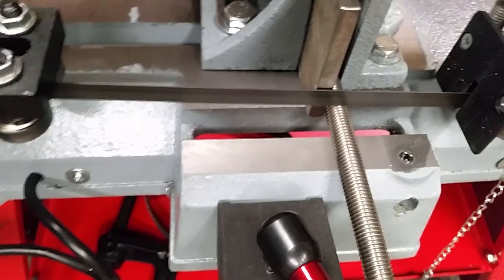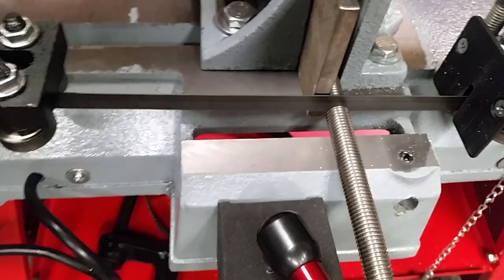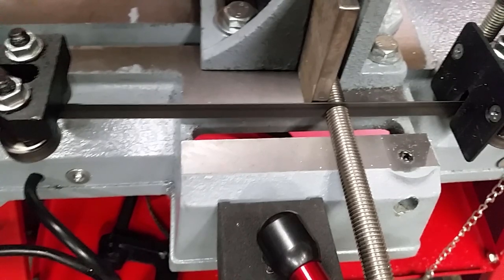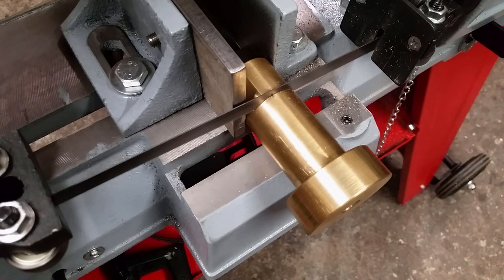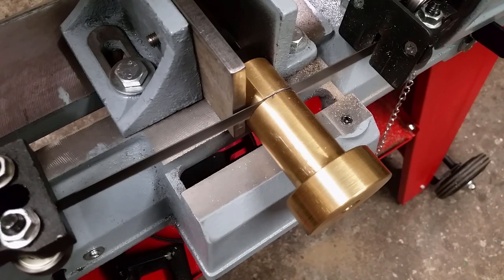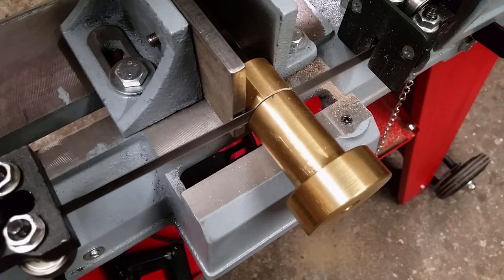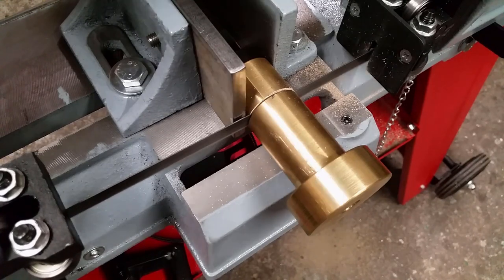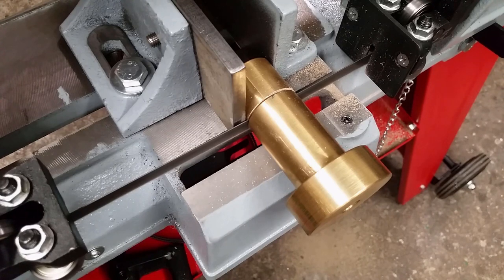An M12 threaded rod is cut to length. This piece will serve as an adjustable machine jack at one end of the vise jaws. To prevent the stainless steel rod from damaging the surfaces of the vise, a brass cover will be machined. It's actually nice that this bandsaw is completely usable while it gets modified. This 35mm brass part took only about 1 minute and 20 seconds to cut off — way faster than any hacksaw and less messy than an angle grinder.